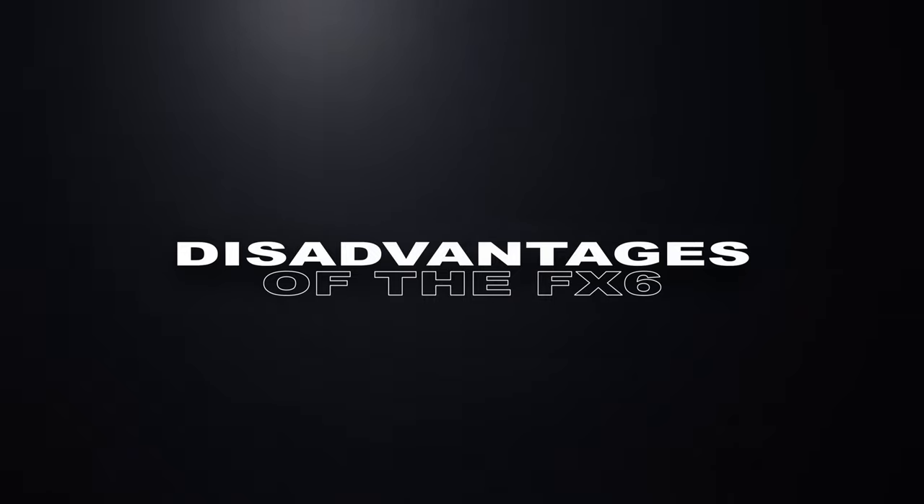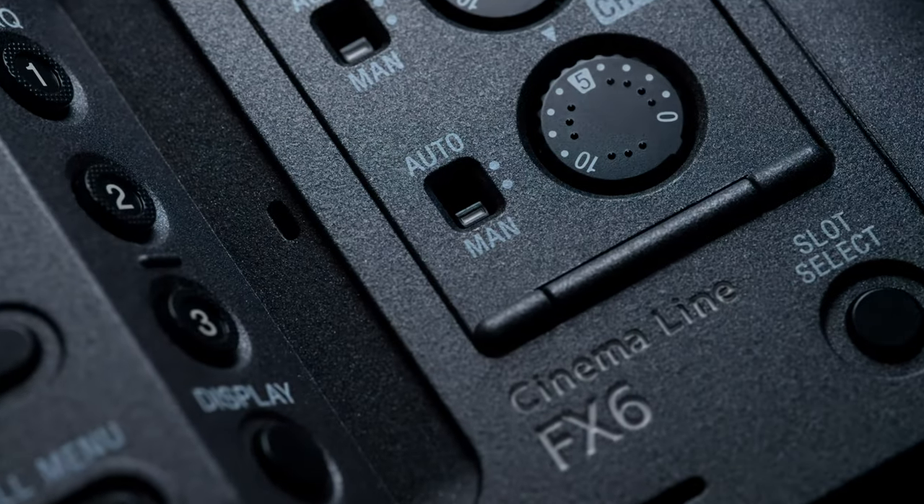So it sounds like a dream camera — but let's talk about the dark side of the Sony FX6. If you remove the top handle of the camera, you lose all your audio inputs. It has a scratch audio microphone but nothing else. So for example, if you want to use this camera on a gimbal and you screw off your top handle, you can't just plug in microphones like the Rode Wireless Go 2 system.